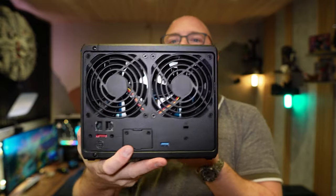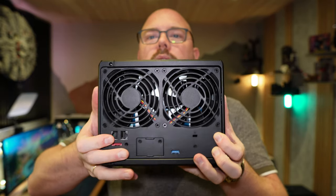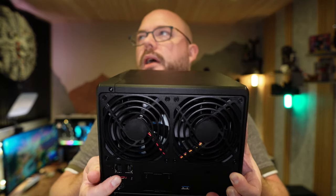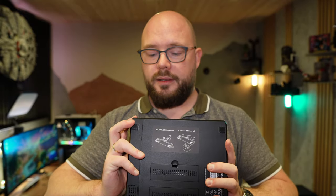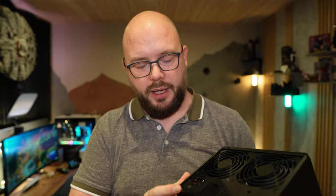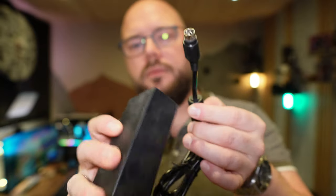This is a Plus unit. Looking around the hardware: four bays, the Synology logo on the front, two fans in the back, two RJ45 network ports, an expansion slot for 10-gig networking, an eSATA port, and a USB port. Synology has always had this proprietary power inlet cable - it's 12 volt, and I think it's just to save space on the unit.